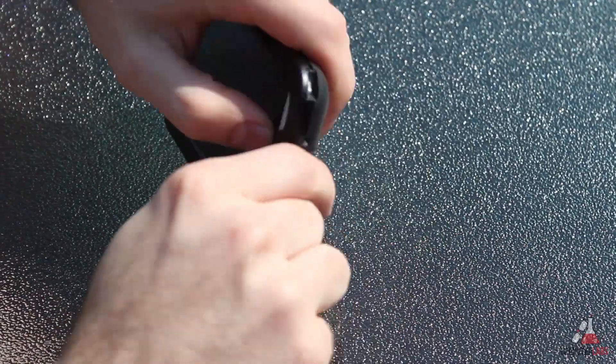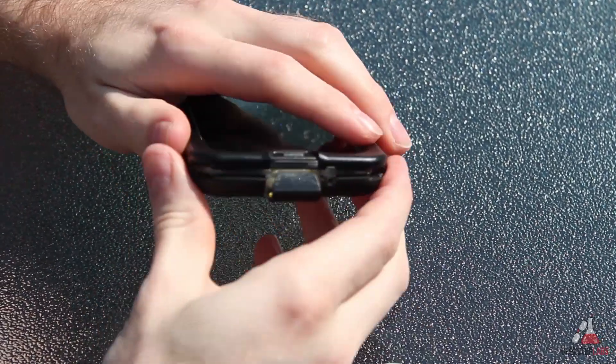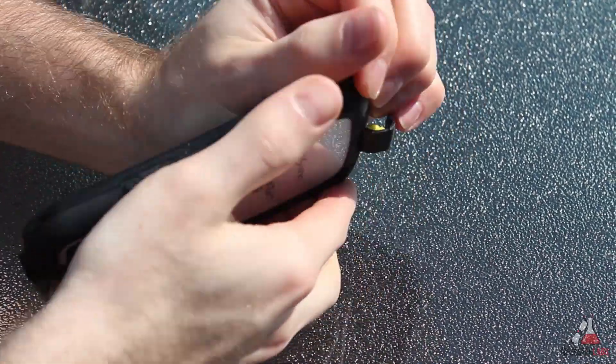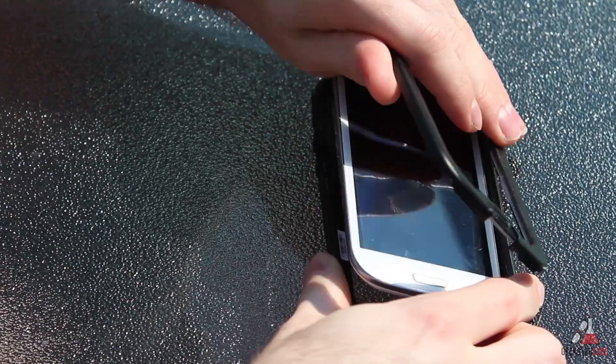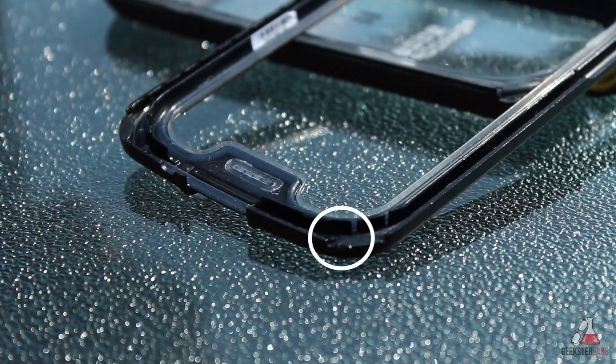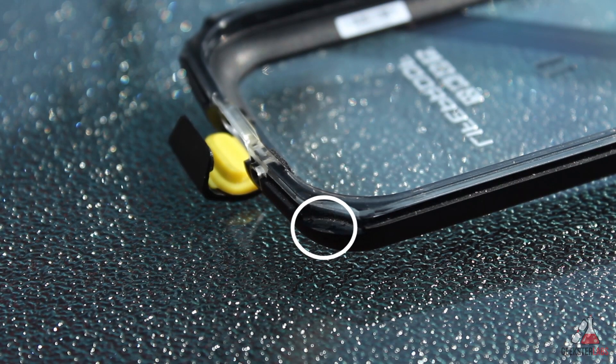Opening the case is a different story. You have to use a coin and wedge the case open, and honestly I thought it was going to break the first time I tried opening it, but it seemed to open just fine after applying a little more force than I'm really comfortable with. The rubber and plastic on the openings seemed to get a little dinged up as I tried opening it.